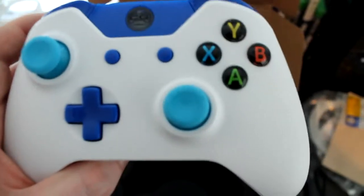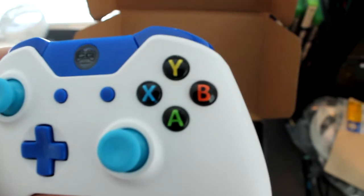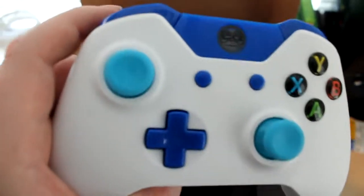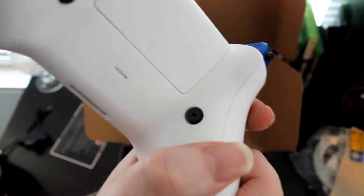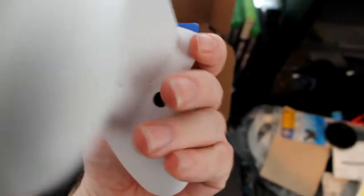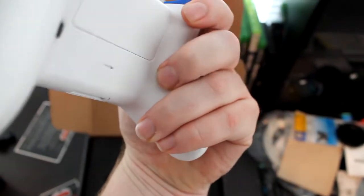As you can see, I got the blue thumbsticks. I don't really want the custom colored ones because I like seeing Y, B, X, and A. I got the light blue, dark blue, and white. The back is white as well. Now as you can see, I got these right here, which I think is a lot better for me personally than Scuff — because with Scuff, it looks like you gotta press in the middle right here, whereas this is just right here.